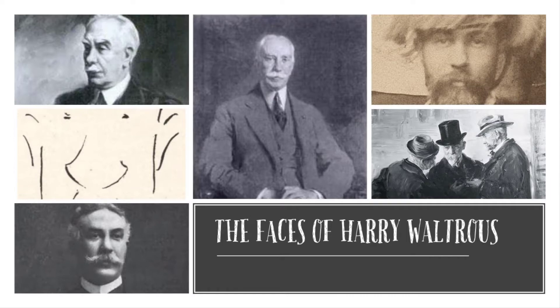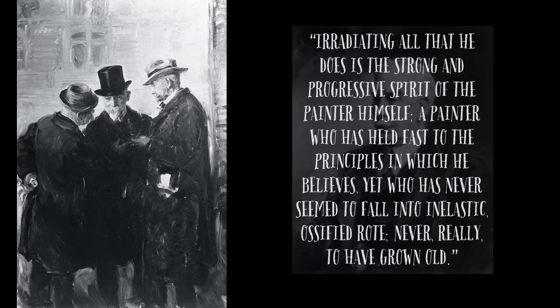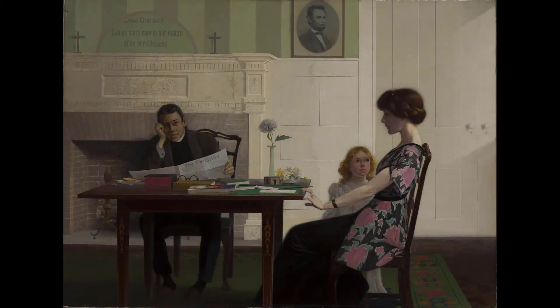At a showing of his work when he was 80 years old, reviewers were still admiring, saying: 'Irritating all that he does is the strong and progressive spirit of the painter himself, a painter who has held fast to the principles in which he believes, yet who has never seemed to fall into inelastic, ossified rote, never really to have grown old.' The work we are going to be examining today is the only one Watrous ever did that addressed a moral and social justice issue.